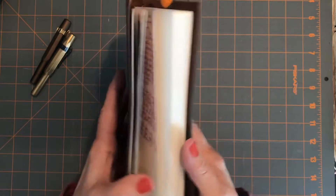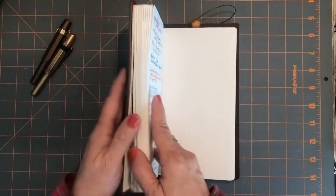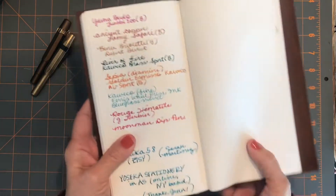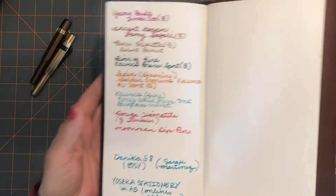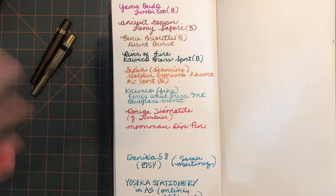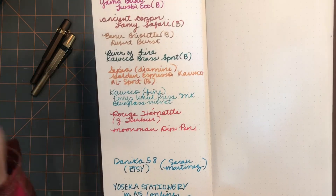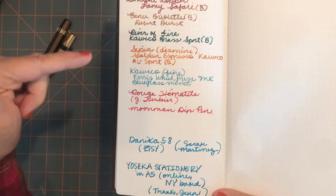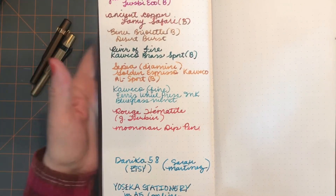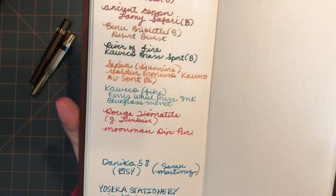I'm finding that I really do like this paper a lot. I'm using it as my gratitude journal and I try to write in it every day, mixing up the pens I use. What I did here was a little compilation — a sampling of different kinds of pens. I don't have a huge variety, so I did one of my TWSBIs and one of each kind of pen and nib I have to show you how it might look.